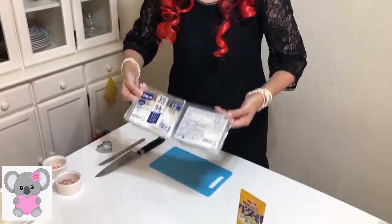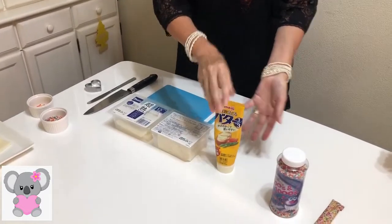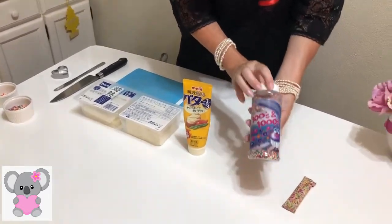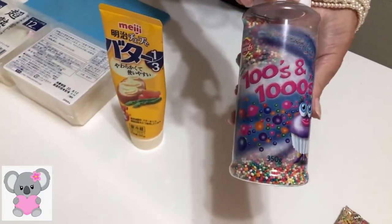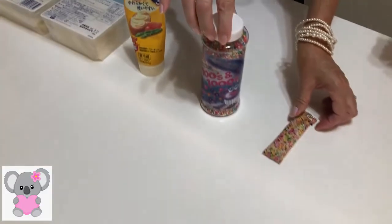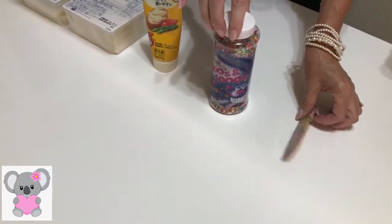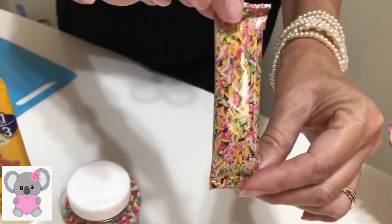We need sandwich bread and we need butter, and in Australia we have these. These are called hundreds and thousands. We often use these on biscuits or sweets. But in Japan you don't sell this, so this is chocolate spray. I usually use chocolate spray in Japan.